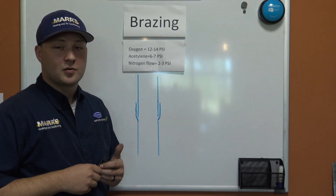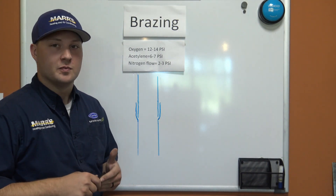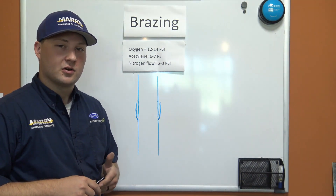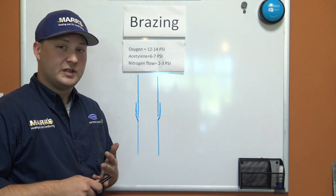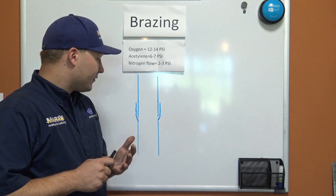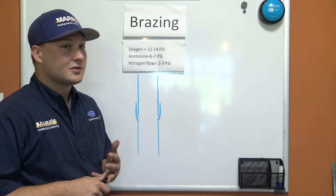Today we're going to be talking about proper procedure when brazing. Brazing is the joining of two metals with both heat and a filler material. In our industry we generally see copper, brass, and aluminum most often, but today we're going to be dealing with copper for refrigeration lines. I'll go over a few key points on both setup and procedure.